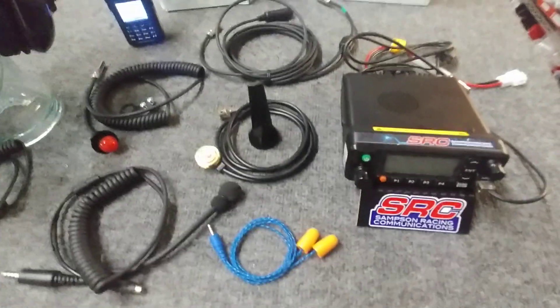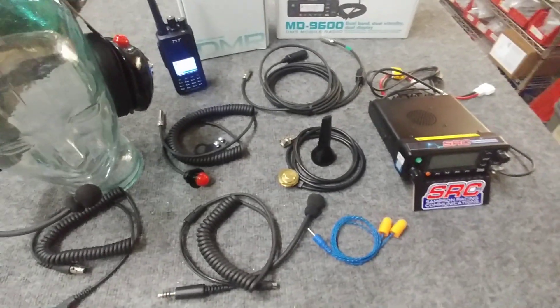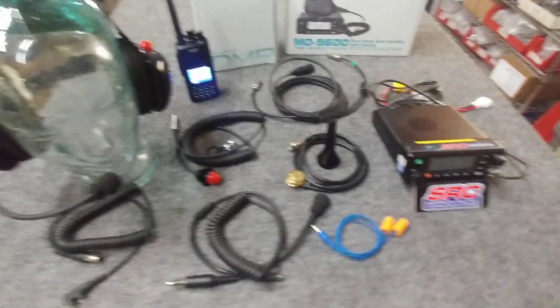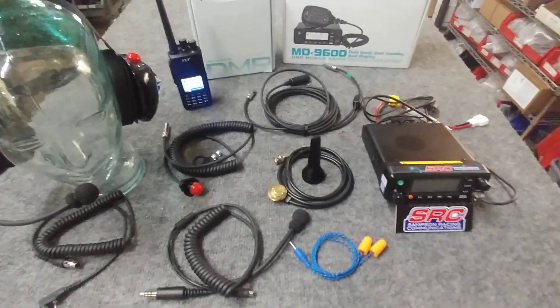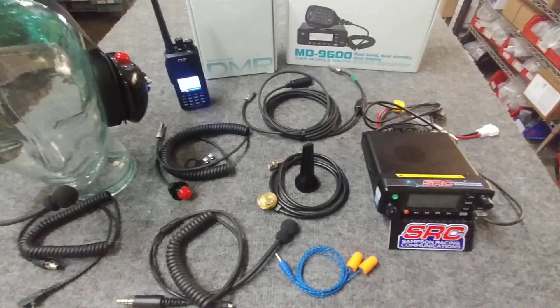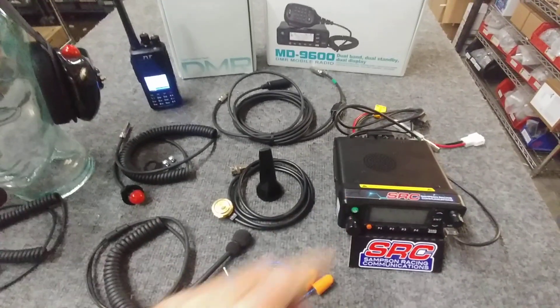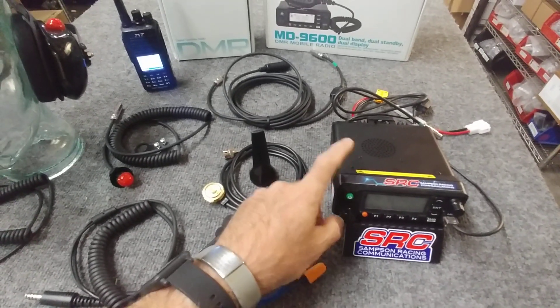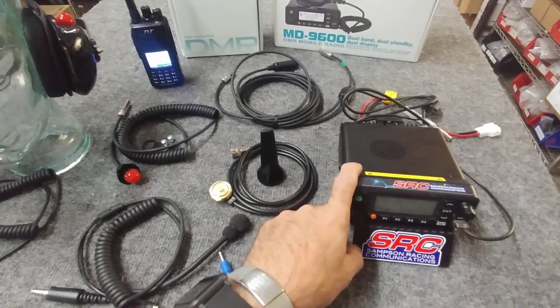Hey, this is Sean with Samson Race Communication. This is the new Enduro Digital Pro setup that we're offering. It comes completely set up for your race car with crew and driver digital radio. In the car, you've got a 25-watt base unit that is hard-powered and delivers power 24-7 on that application.